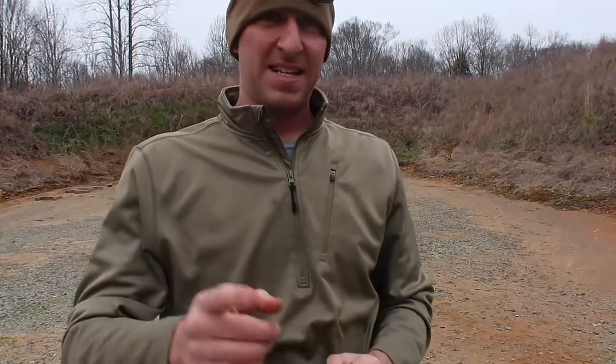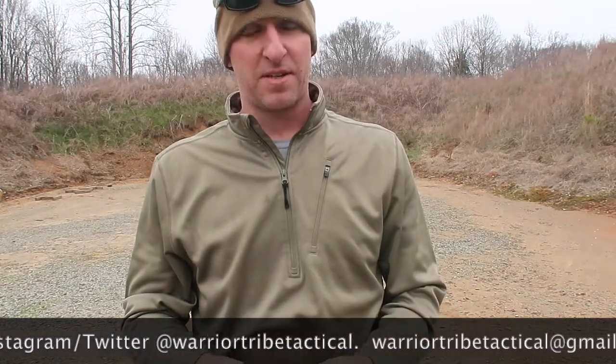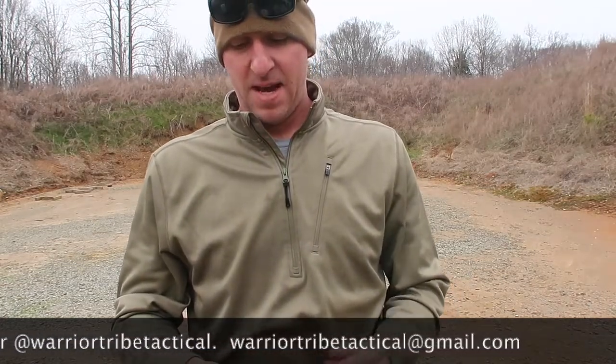Hey guys, check us out on Facebook and Instagram. We're going to be putting more videos up on YouTube. We're going to get more into the training side of things once we get everything organized with that. Check us out at warriortribetactical@gmail.com, on Facebook and Instagram at Warrior Tribe Tactical, and at warriortribetactical.com. We provide purpose, direction, and motivation - come see us.